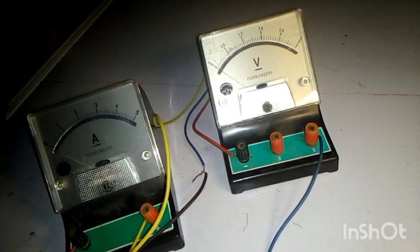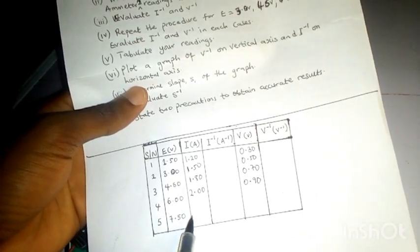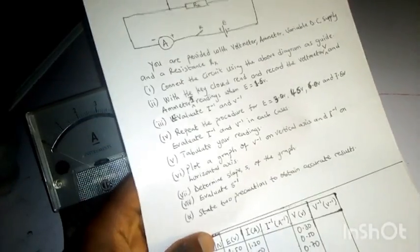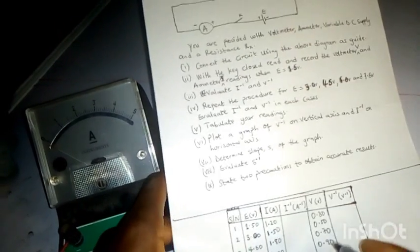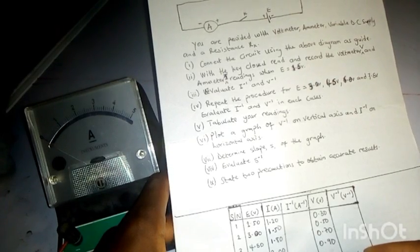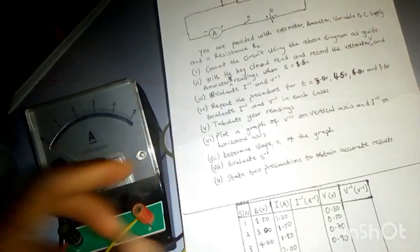For the last reading at E equals 7.50V, I couldn't get enough cells, so I will estimate those values. For E equals 7.50V, the ammeter will be approximately 2.20A, and the voltmeter reading would be approximately 1.10V.